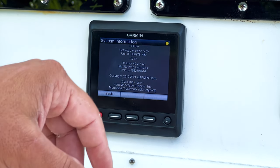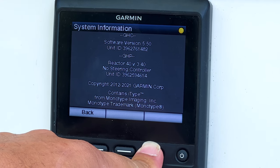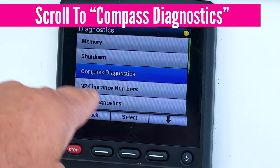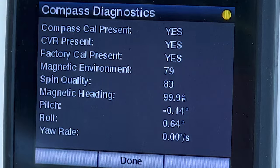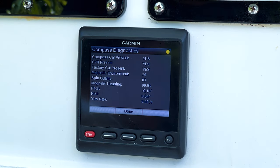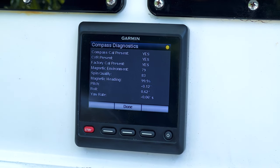On System Information it tells you your software version and all that. Now take your three keys and press and hold the right one for a few seconds — the Diagnostic button will appear. Press the Diagnostic button, scroll down to Compass Diagnostics, and hit Select. Right on your screen you'll see Magnetic Environment is 79. That means 79 out of 100. The closer you are to 100 — and keep in mind you'll never reach 100 on a boat because of all the metal — the better that spot is for your heading sensor.